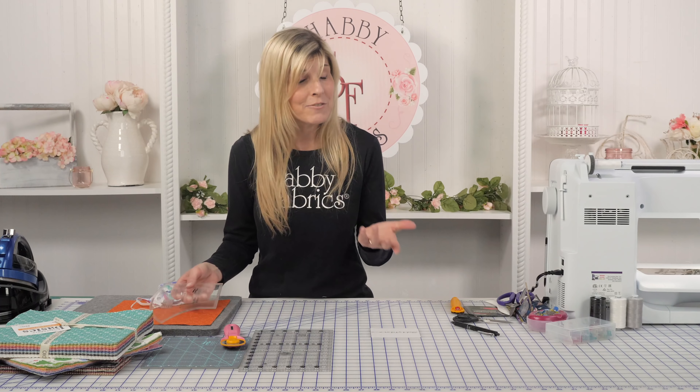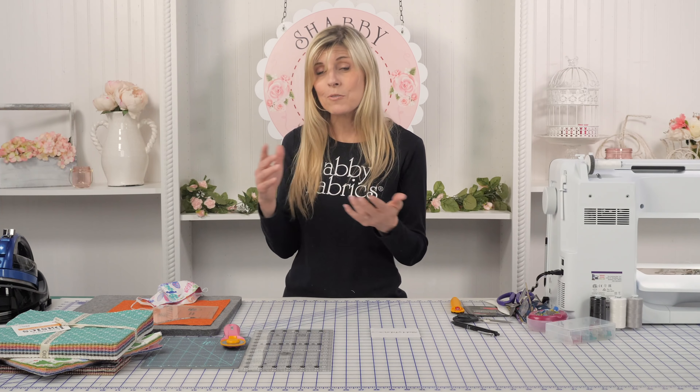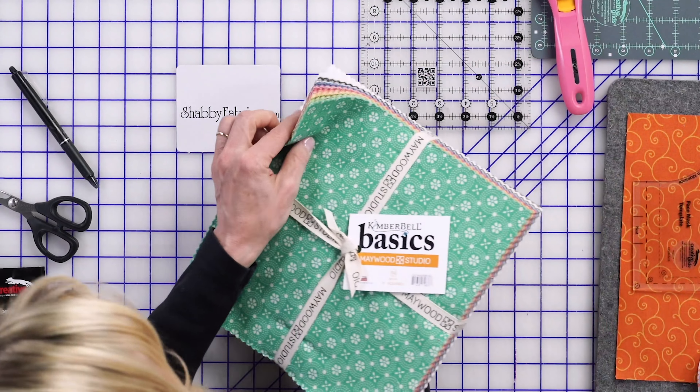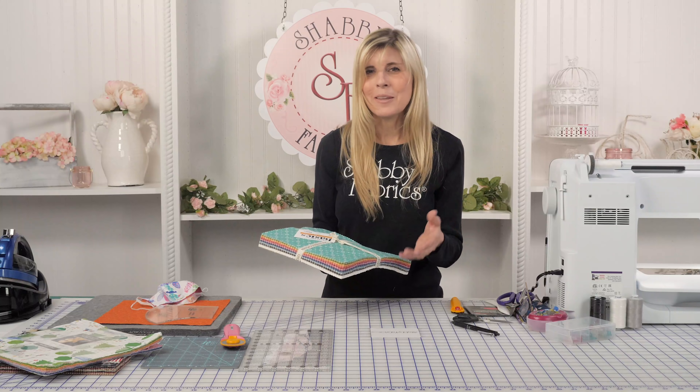A layer cake, if you're unfamiliar, is 10 inch squares. There's usually a beautiful variety in the pack. This is the Kimberbell Basics. And look at all the pretty fabrics in there. You can imagine the possibilities are endless.